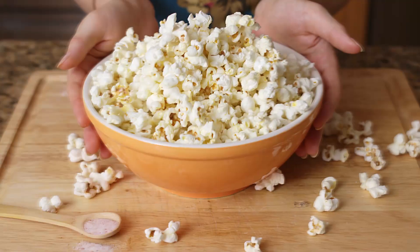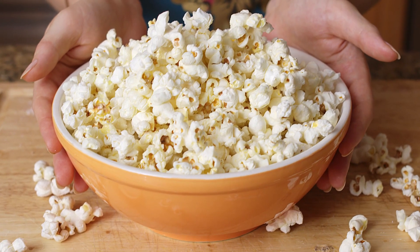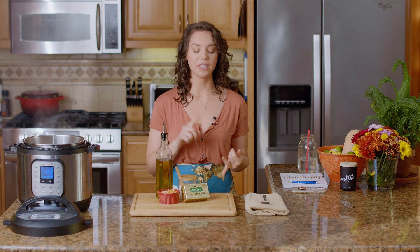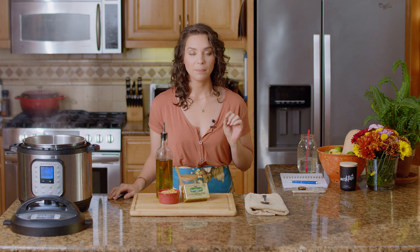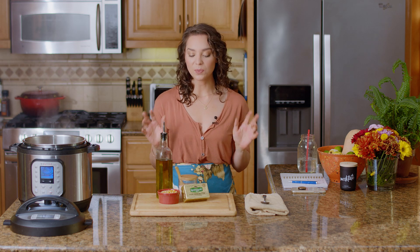So today we are making homemade popcorn, which is so easy. I don't know why anyone buys the stuff in the bag, honestly. Like straight from the kernels is healthier, it's cheaper, it's tastier, and it's so easy. Popcorn is the perfect low FODMAP snack if you make it yourself, because you can have seven cups of popcorn. It's really hard to find something on the low FODMAP diet that you can just have tons of — this is it right here.